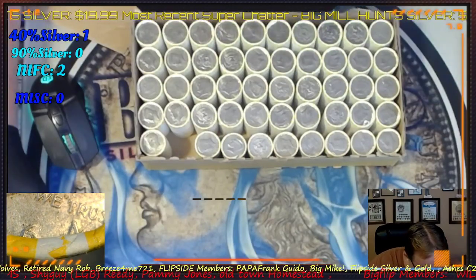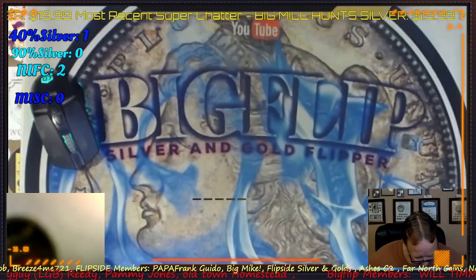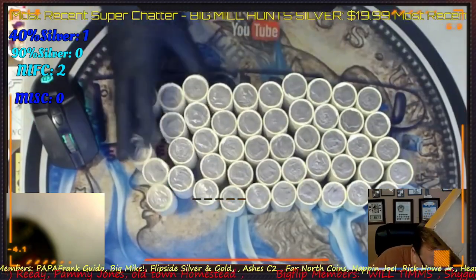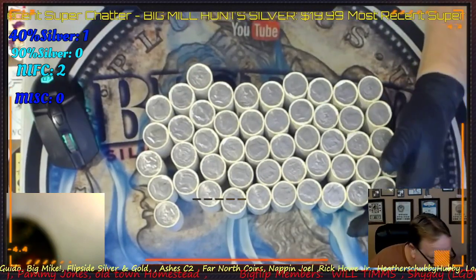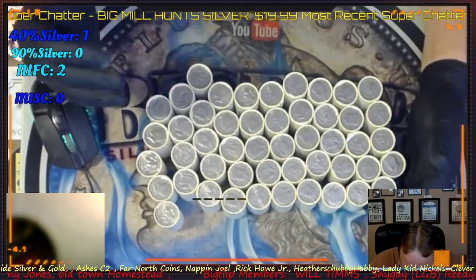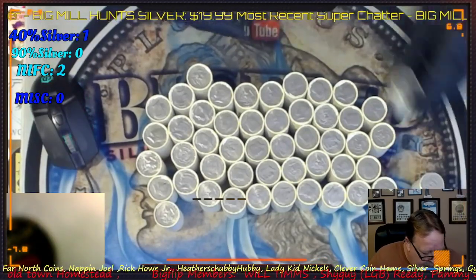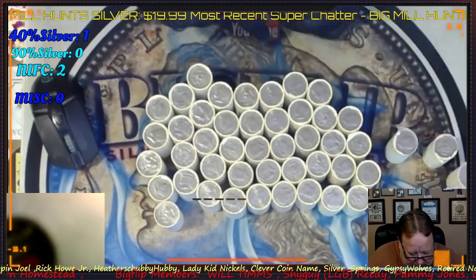Let's flip it over and see if we have some other silver. I won't be hunting that roll, just to let you know. I don't see any other silver enders. I'm not going to be editing, so I'll be leaving this running live the whole time, and we'll see how many silvers we get out of the box. Not a bad start though — 1964.